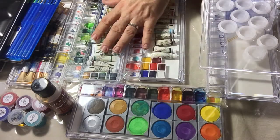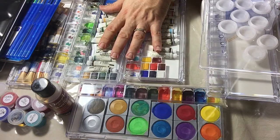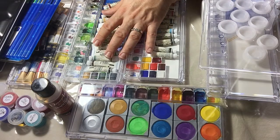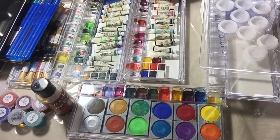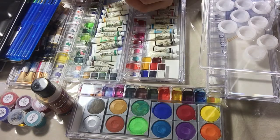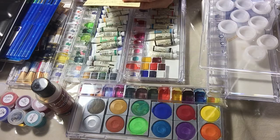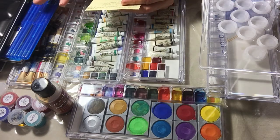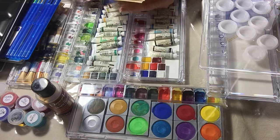The types of watercolors: they come for kids, and if you are taking this seriously, don't bother with those. You can buy them to practice if you're new, but the problem is they're not lightfast — they fade very quickly, so it's not worth it if you're painting something really nice and then a year later you lose all the colors. They also come in student quality, which is not the best but really good to start.